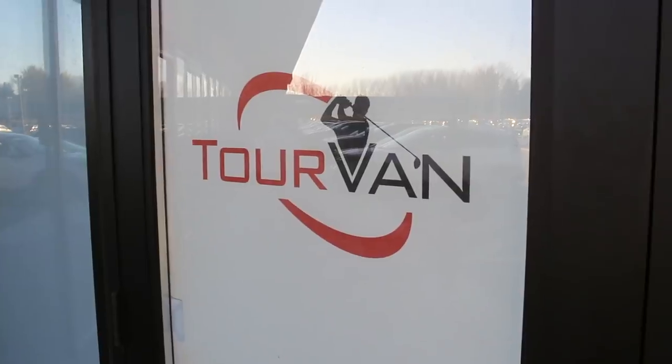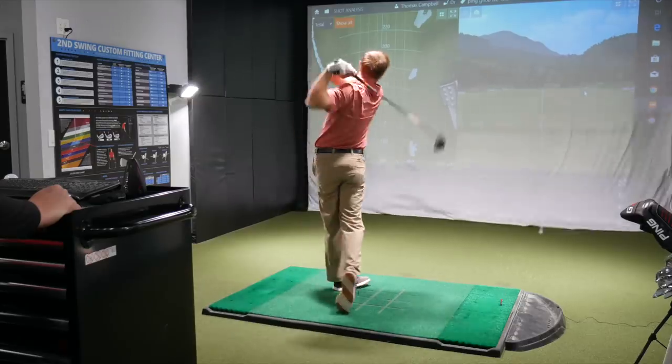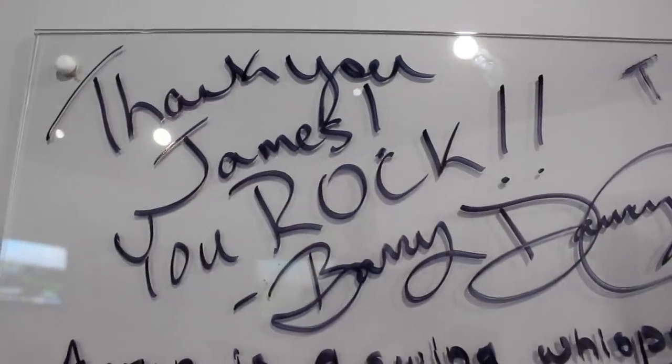It's Fitter Friday here at Second Swing. I'm Thomas Campbell here with fellow fitter James Tracy. We've got three really cool drivers to be testing this morning.